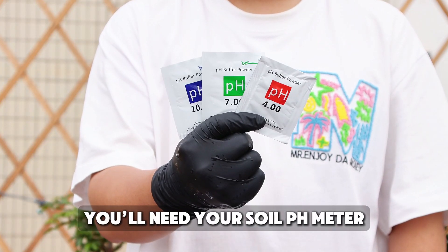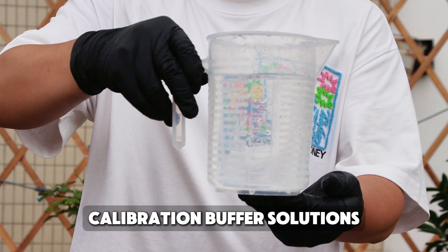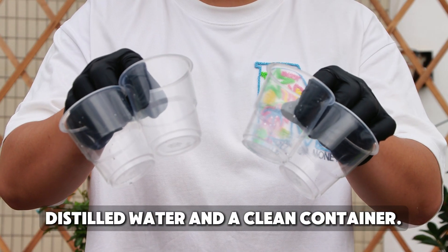Before we begin, you'll need your soil pH meter, calibration buffer solutions, distilled water, and a clean container.